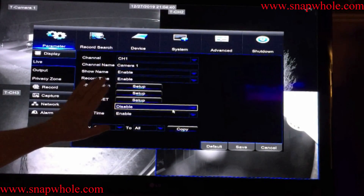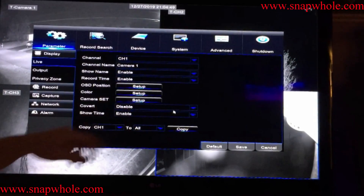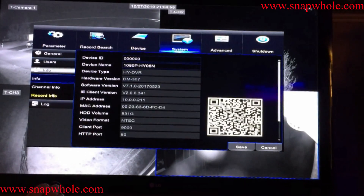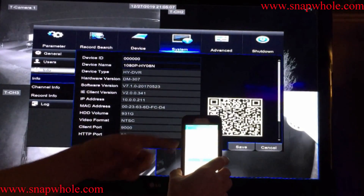You have two options: if you have the wizard enabled, you'll get the wizard and have to go through it to reach this screen. If you've disabled the wizard, it'll go straight to the screen. Go to System, then Info, and there's your QR code. Take the app and scan that — once it identifies it, it just goes and adds it.